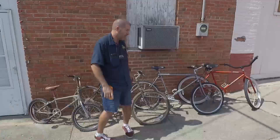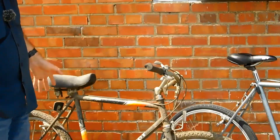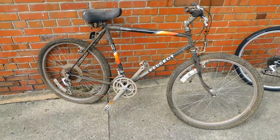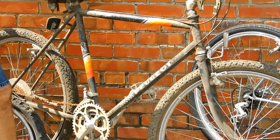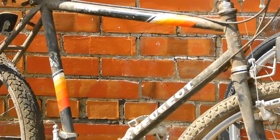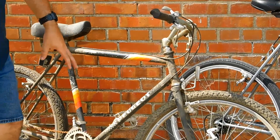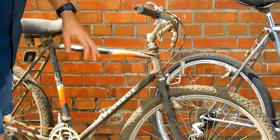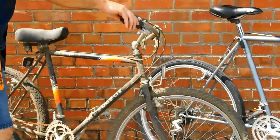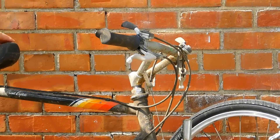The next one is this mid-80s Peugeot Orient Express. It's actually a full chromoly frame with Tange tubing — Peugeot had this bike made. It's going to have the Araya rim, some sealed bearing Suzue hubs, and an integrated stem and handlebar. That's a really cool bike.